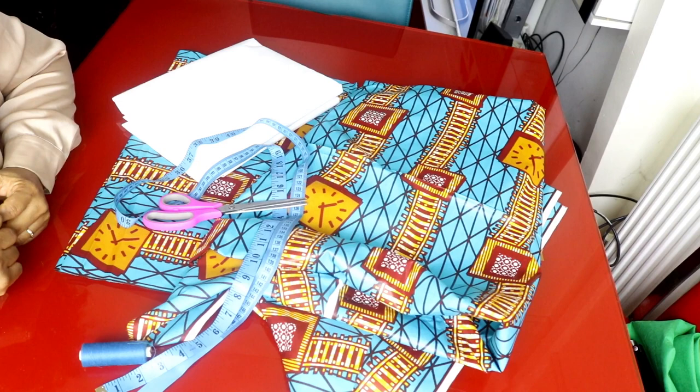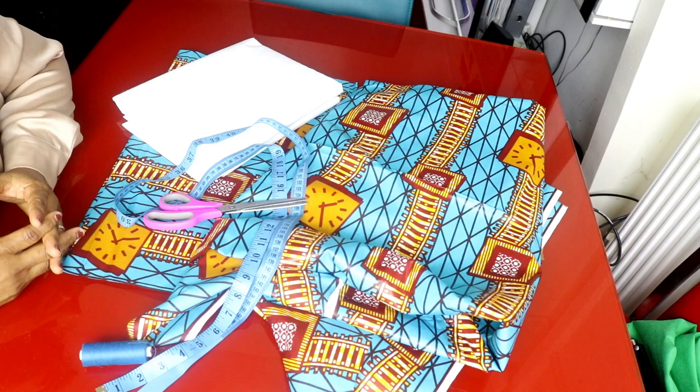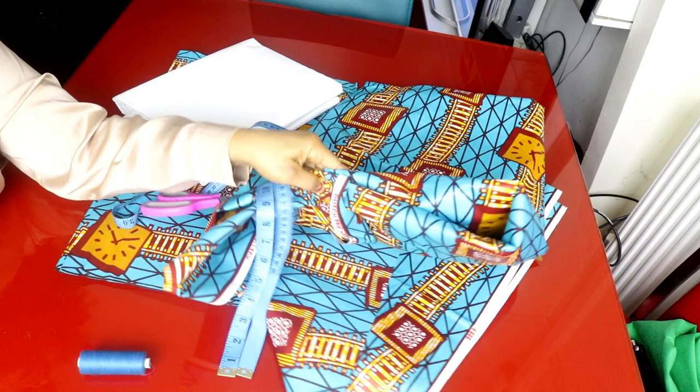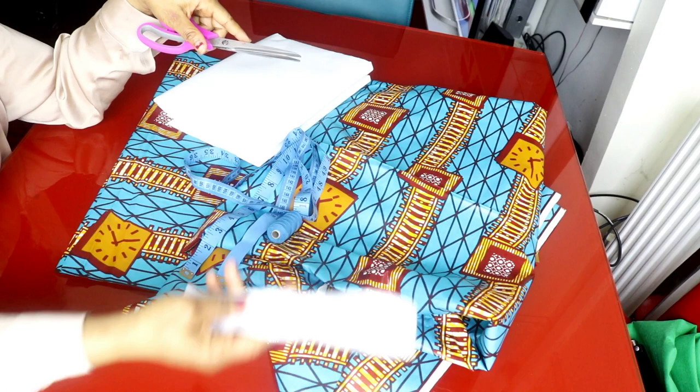Hello everyone, welcome back to my channel, hope you're doing good. In this video we're going to be making a top with a standout sleeve — I don't know what they call it, if it's standout sleeve or cape sleeve — and we'll be adding a peplum to the bottom of the blouse. These are the items we need: about three meters of African print, iron-on interfacing, a table six zipper, matching threads, and a sewing machine. Let's get started.